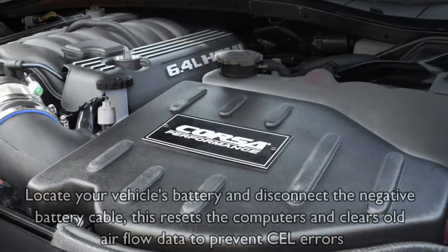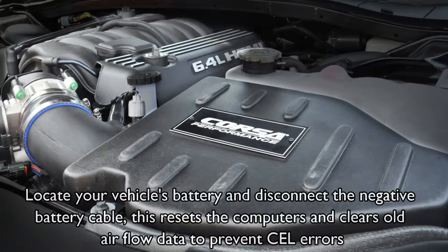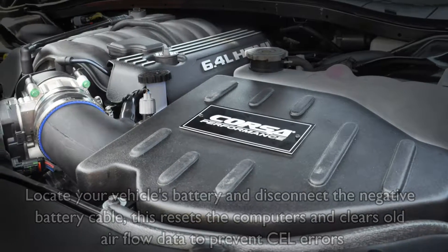Locate your vehicle's battery and disconnect the negative battery cable. This resets the computers and clears old airflow data to prevent errors.